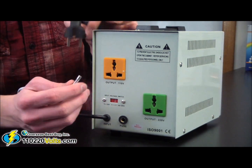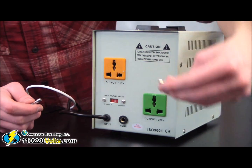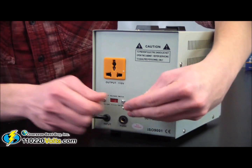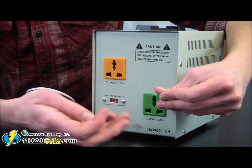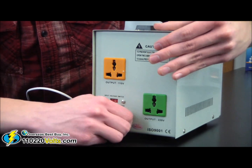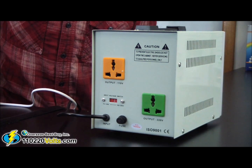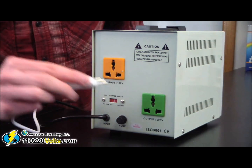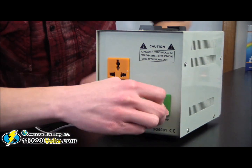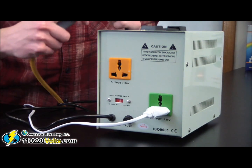Replace the faulty fuse with one of the extra fuses provided, screw the cap back on, plug in your product, and plug in the voltage converter regulator.